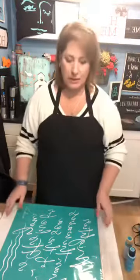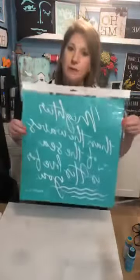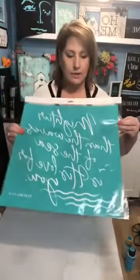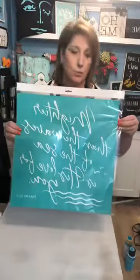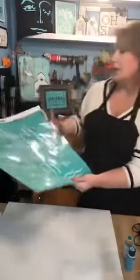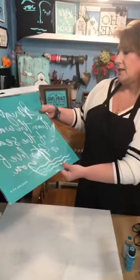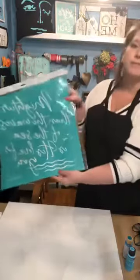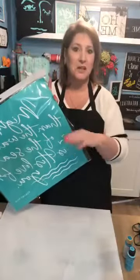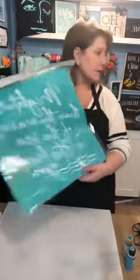Tonight we're going to be using the canvas — we're not going to be using this transfer tonight. This is going to be the transfer that we're working to create a background for. This one is 'Mightier than the waves of the sea is his love for you.' And the little waves at the bottom kind of inspires me to give us kind of a beachy sea type look. So let's set this aside.